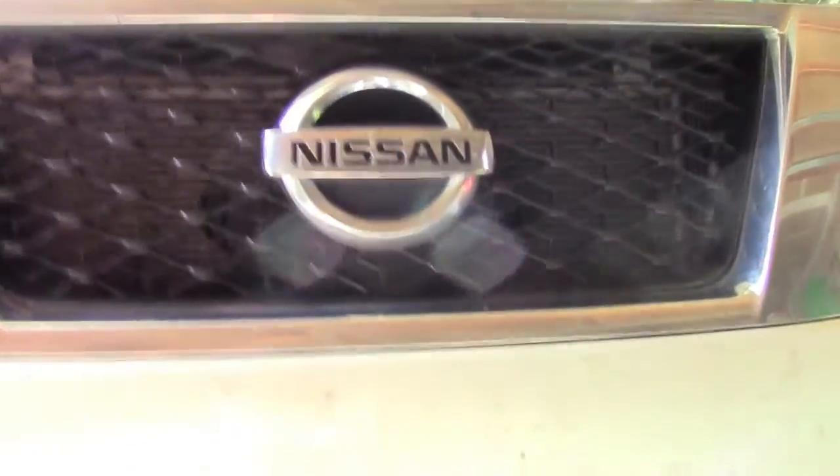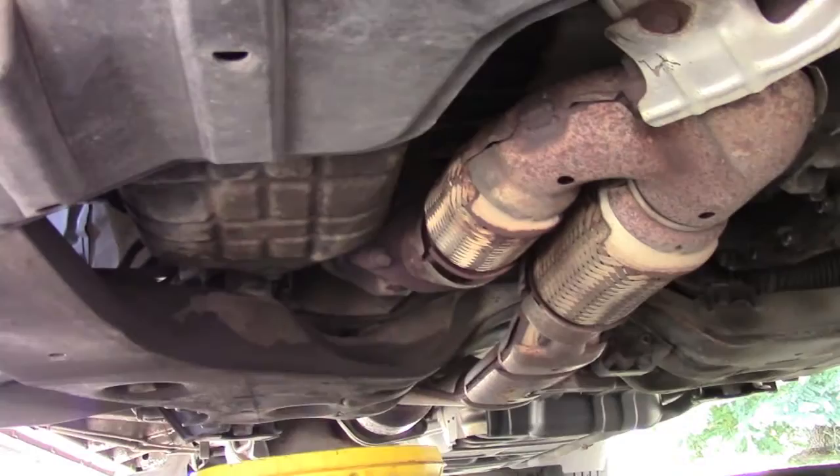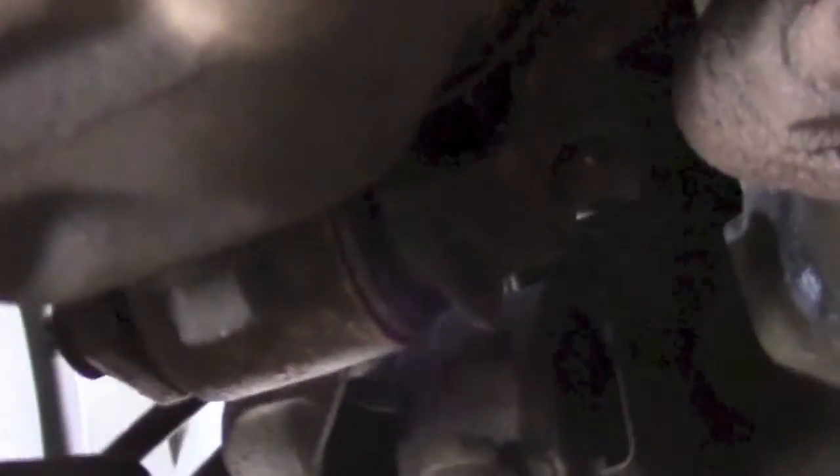I just want to show you how to get to the oil at the bottom of the car when you'll be draining it. It's just through the front — it's just that little black container over there with a little nut that you're going to have to eventually unscrew.